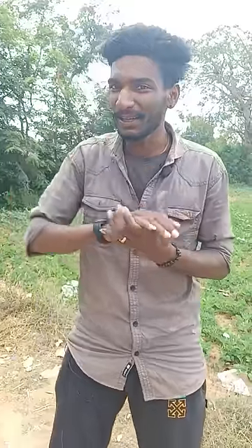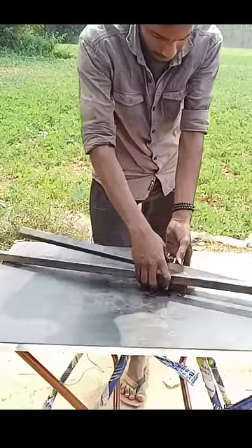I made an electric scooter and made a lot of money — that's why I did it. I have 2 square tube tips and 6-inch square tube tips cut.